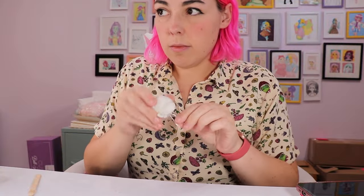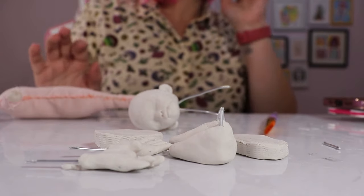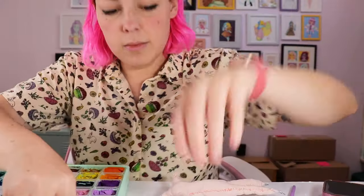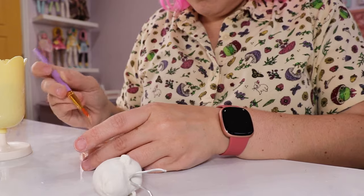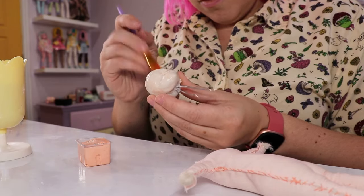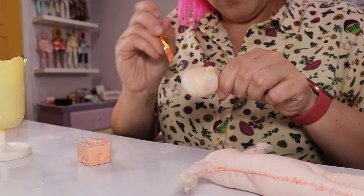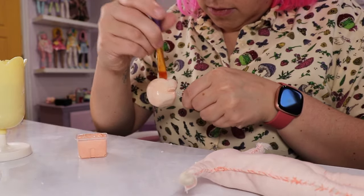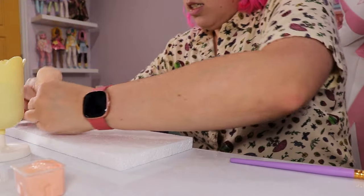The same gouache paint, but in peach, is what I used to paint the head, hands, and feet. The body is made out of a peachy fabric color. I started painting it and honestly it was coming out really patchy - I was not super pleased with it. I definitely need to get some acrylic paints because the gouache just wasn't cutting it. It was giving 2007 doesn't know how the foundation matches and is using CoverGirl mousse foundation. You remember those days?